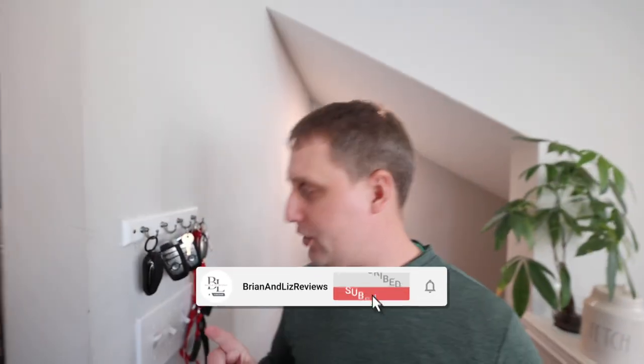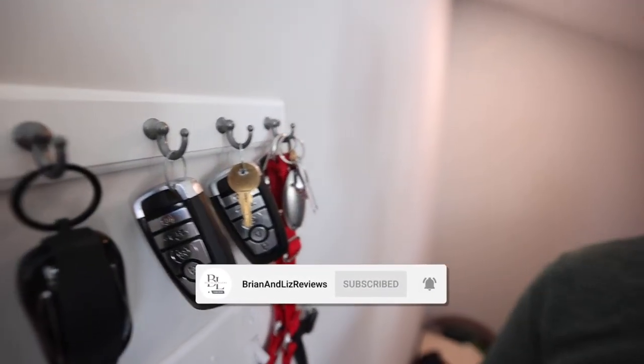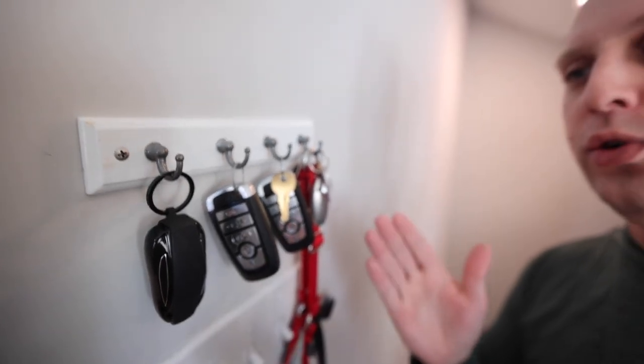Hey, what's going on guys? Brian here, Brian Lives Reviews. Real quick, I wanted to show you guys our four ring key holder that we have at the top of our stairwell here to, as you guys would imagine, hold all of our keys.